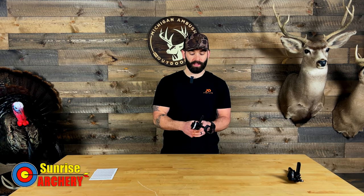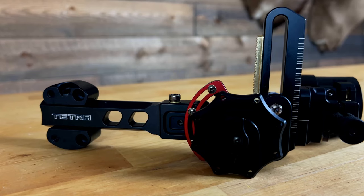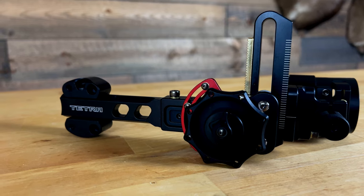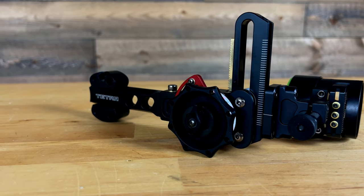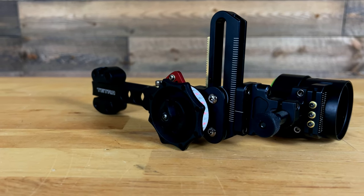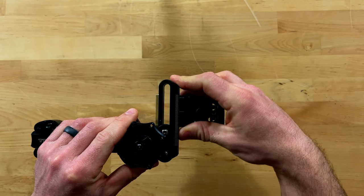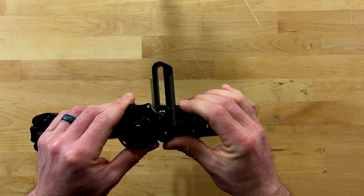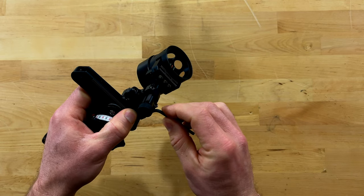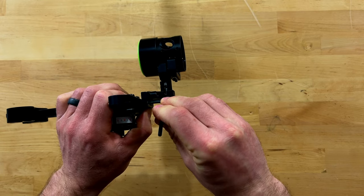Something I really like about HHA sights is their infinite-adjust elevation rail, which makes it very easy to get your top pin dialed in. It also ensures you get a zero stop on your sight, maximizing arrow clearance on your setup. Another advantage of this rail is its super tight tolerances — anytime you make an adjustment you don't have to go back and re-level your second axis. Comparatively, with a Black Gold, any time you shift the scope housing up or down you do have to re-level the sight, so HHA's system is just easier on the consumer.